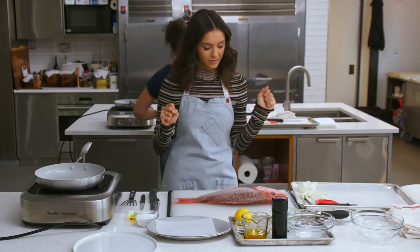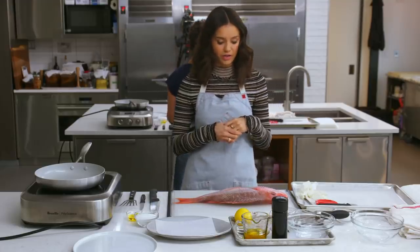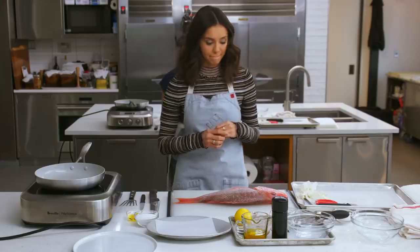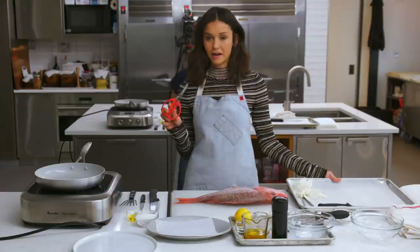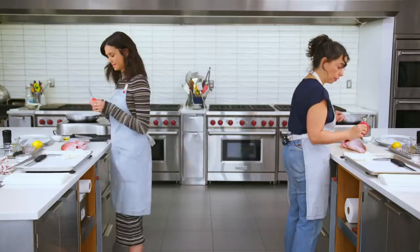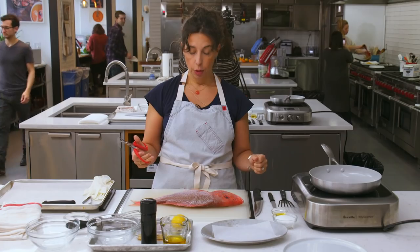The first thing you're going to encounter is this big, beautiful red snapper. I see it. Do you like fish, Nina? I do like eating fish. I have a confession — don't love seeing my food's face. It does have a head and an eyeball, but we're just going to ignore that part. There's a rimmed baking sheet next to you, and I want you to pick up the little pair of red scissors on that tray.